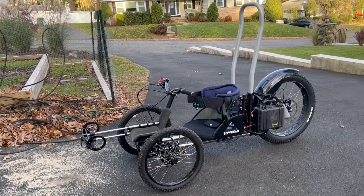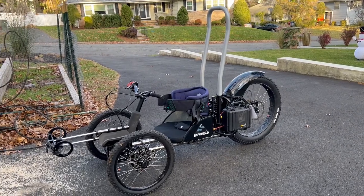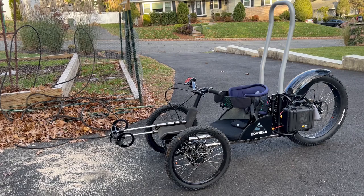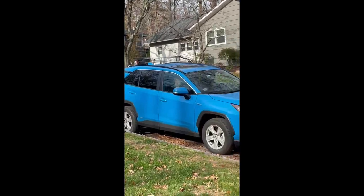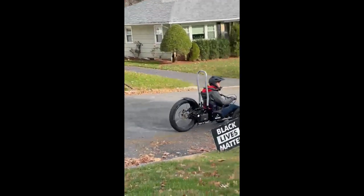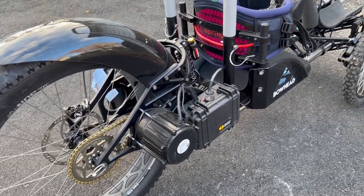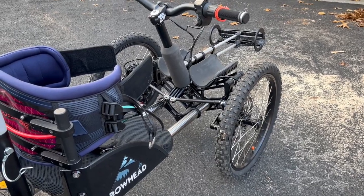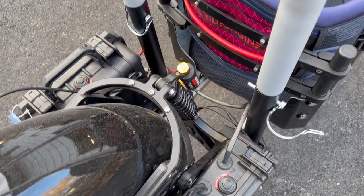Hello everyone. Today I wanted to talk about the Bowhead Reach Adaptive Mountain Bike. I purchased one of these bikes in November of 2021, and while there's a lot of social media about this bike, there isn't too much independent review content and details about it. So I wanted to make my own video. Today I'll talk about what it was like to buy it, walk you through what the bike looks like and how it works, and give you a review of what I see are some of the strengths and weaknesses. Hopefully if you're considering buying one of these bikes, you'll find it helpful, and maybe it'll help Bowhead in the future push to make this bike even better.